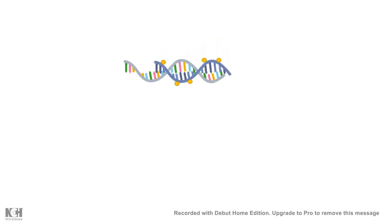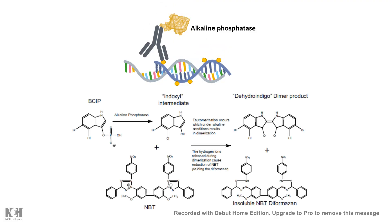The color reaction is based on an enzyme-substrate reaction. The enzyme linked to the antibody is alkaline phosphatase. Alkaline phosphatase acts on its substrates NBT and BCIP: it converts BCIP into an indoxyl intermediate, which further reacts with NBT to form an insoluble diformazan salt that is blue or purplish in color. That color tells us the specific expression pattern and whether the mRNA is present in that location.